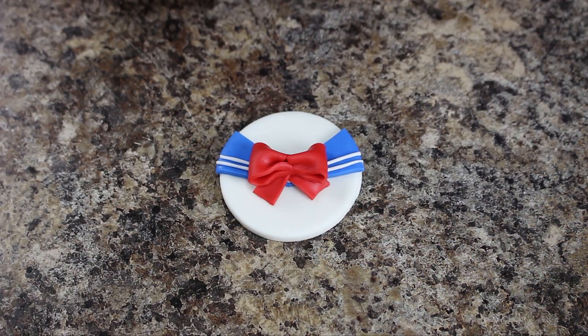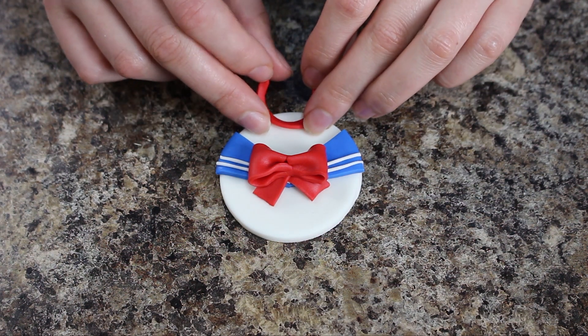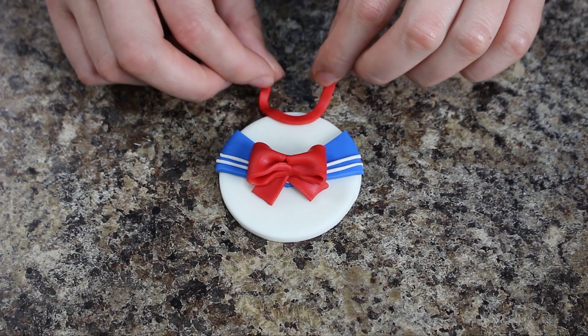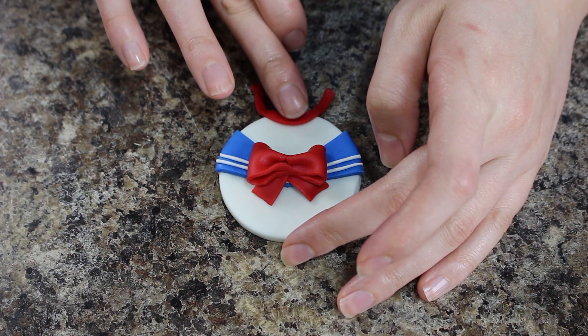I have another long thin strip of red fondant and I'm placing that down on the very top of my white base in this kind of crescent moon shape, and that is going to be the band that wraps around her neck.